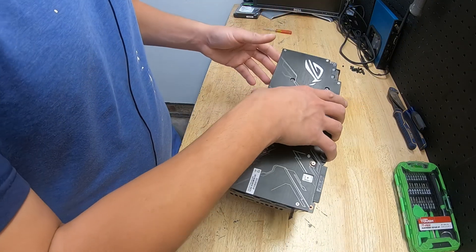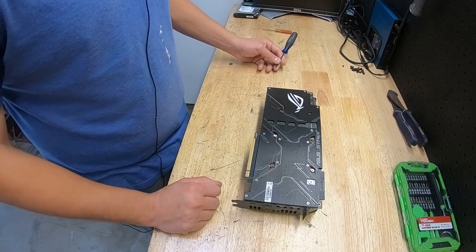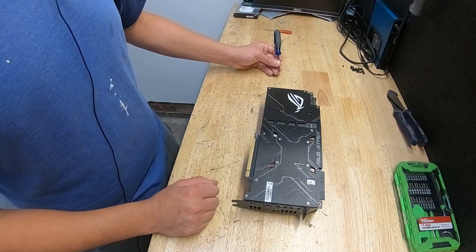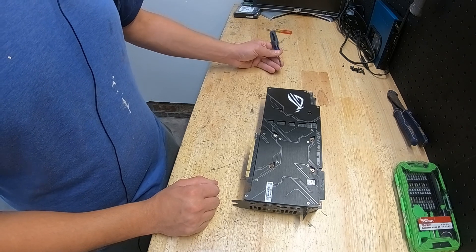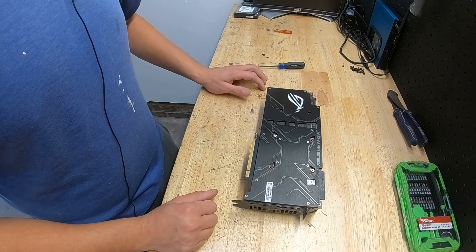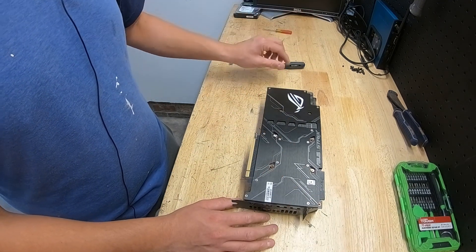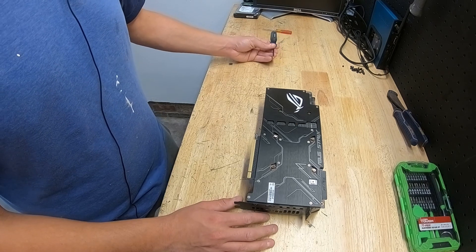On my new build we're going to put this in and she needs a little bit of love. After two years my temperatures have been beginning to creep up — nothing astronomical, but enough where she needs some attention. We're going to open her up, change out the thermal paste, and show you how easy it is to open this card up and change the thermal paste.